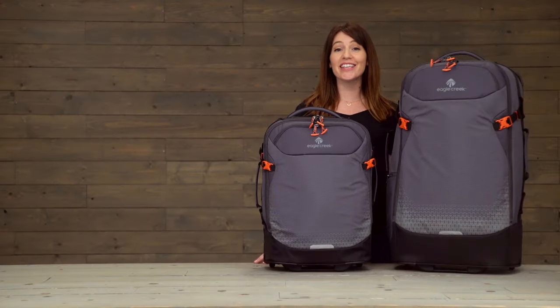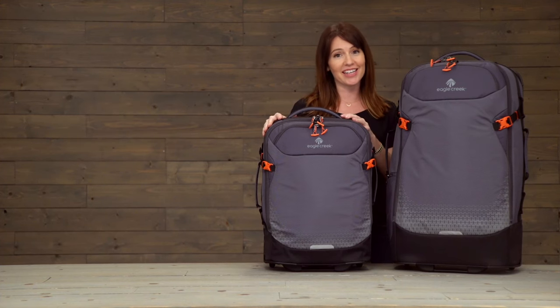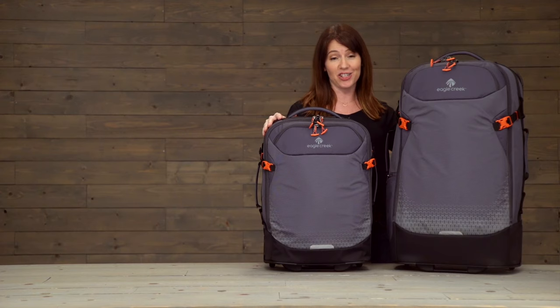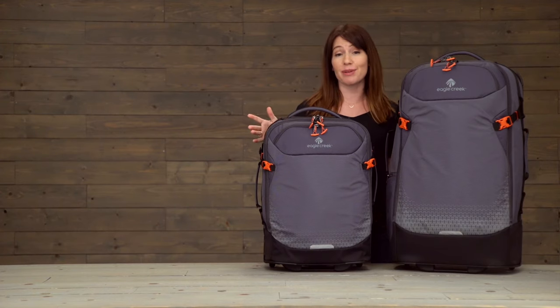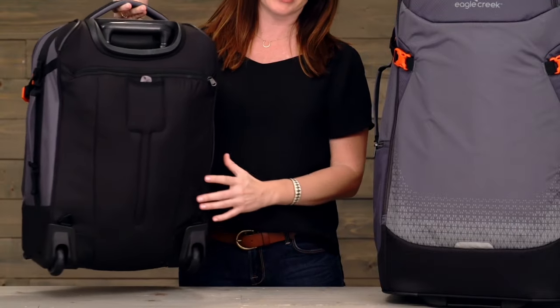Hi, I'm Jessica with Eagle Creek and these are the Expanse convertibles. They come in an international carry-on size and in a larger 29 inch size. These bags are awesome because they're lightweight, they can roll, and they also convert into backpacks.